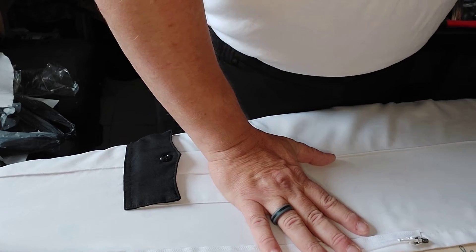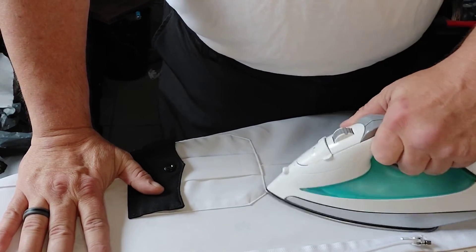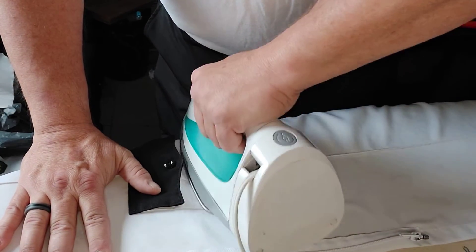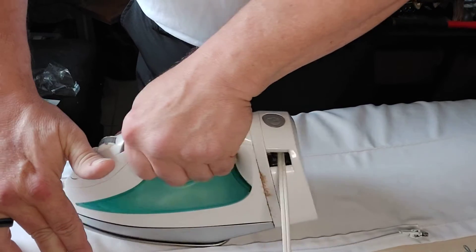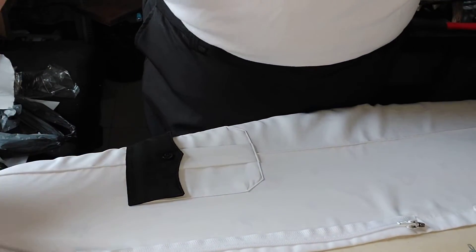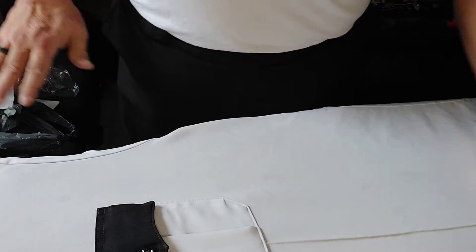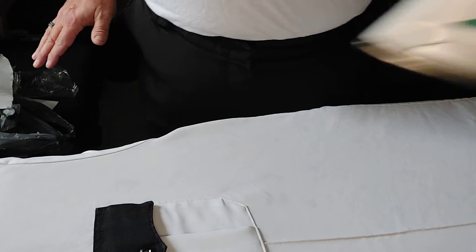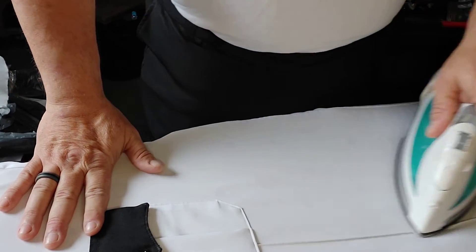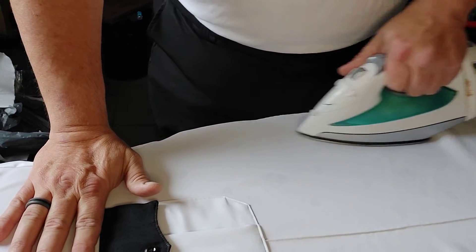I'm not as meticulous as I should be, not as meticulous as I could be, but I've been doing this for 27 years, so I kind of know how it's done. As to the importance of an ironed uniform — I've said this many times in videos — the first part of being a professional is to look like one. If you look like a professional, if you look the part, you immediately start to adopt the mindset of a professional.